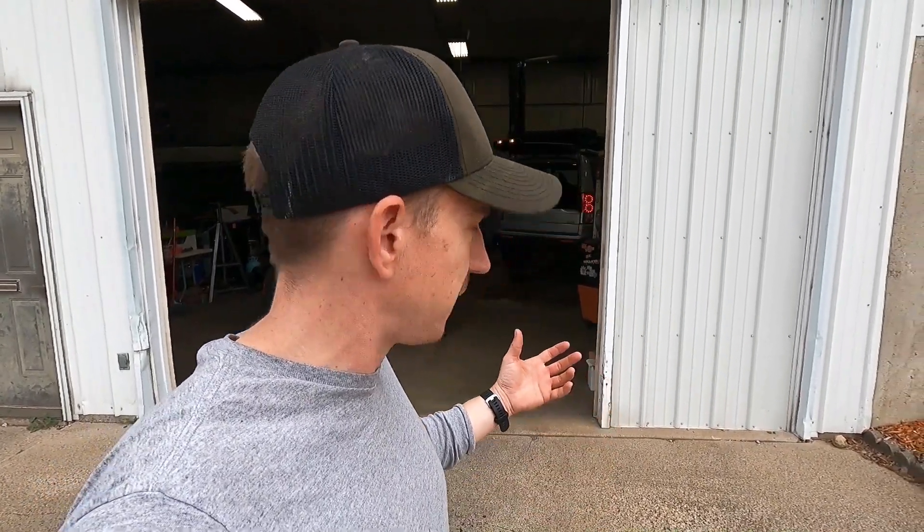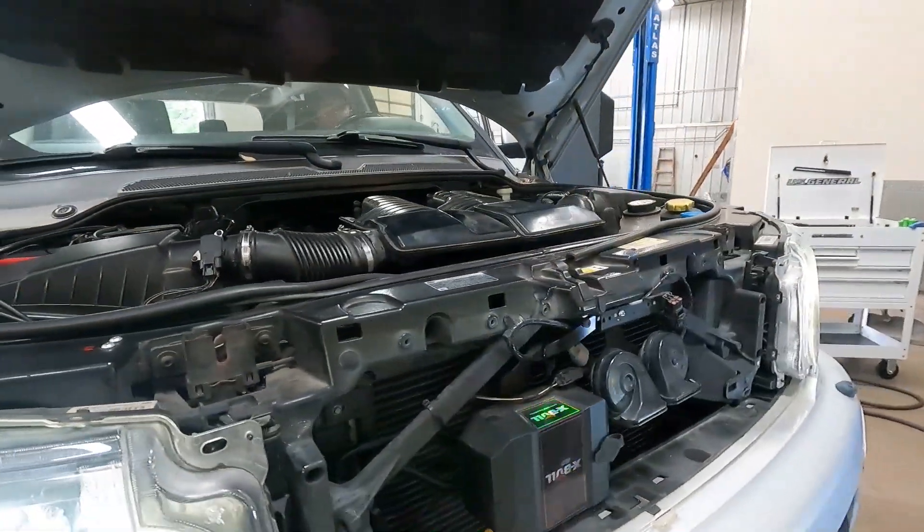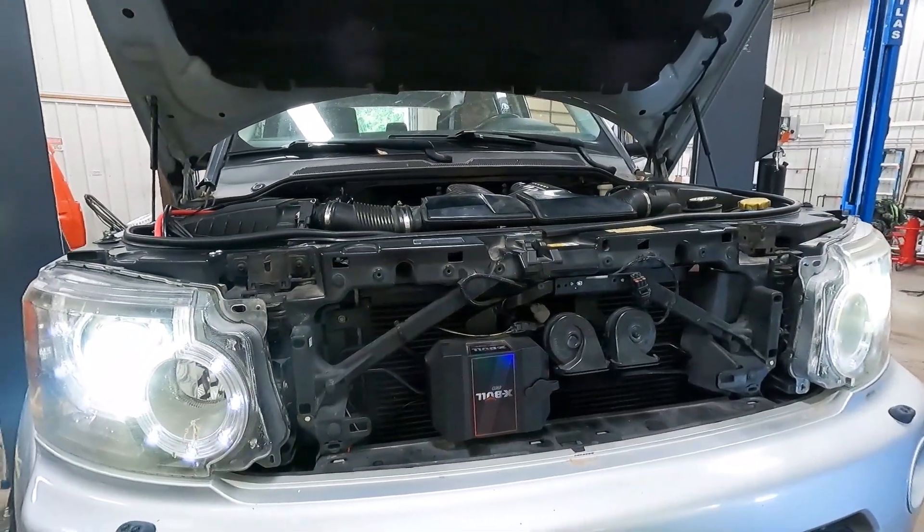After it's all up to temp we'll dump that initial fill of oil — kind of clean out the rest of the sludge that was in there — and then throw fresh oil back in. It does sound much better though, and I'm pretty excited about that.